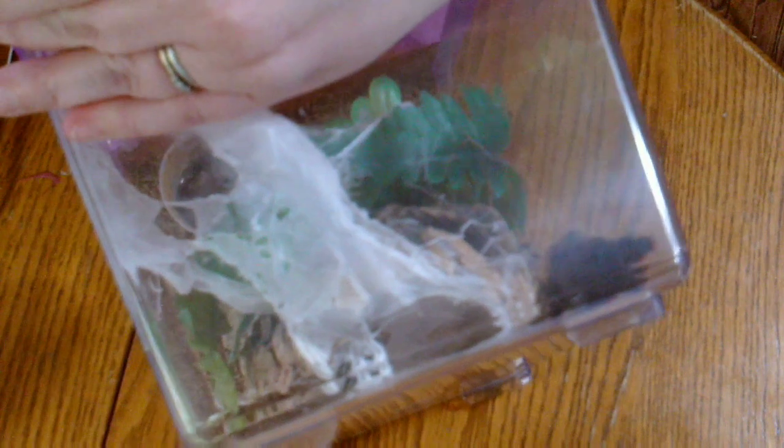This one actually molted recently. It's funny how they destroy their webbing after molting. We'll see if she wants a superworm — find one. There you go, girl, want a superworm? Yep, she was hungry too. Give her some water and we'll move on.